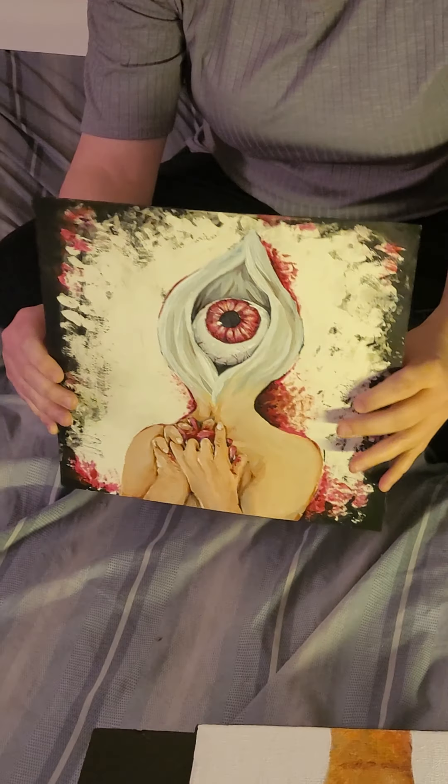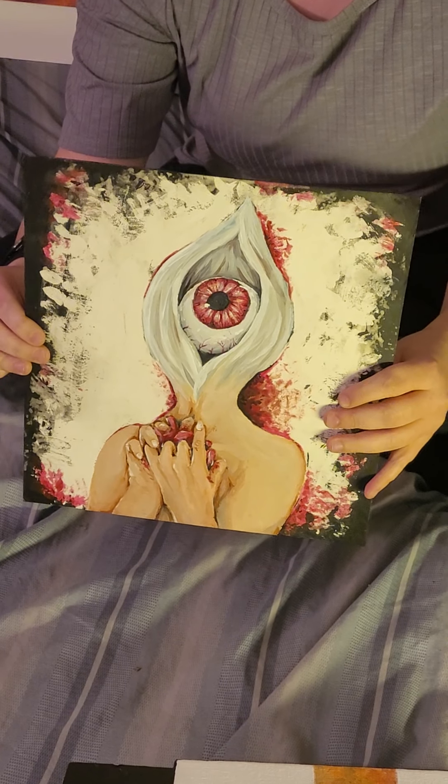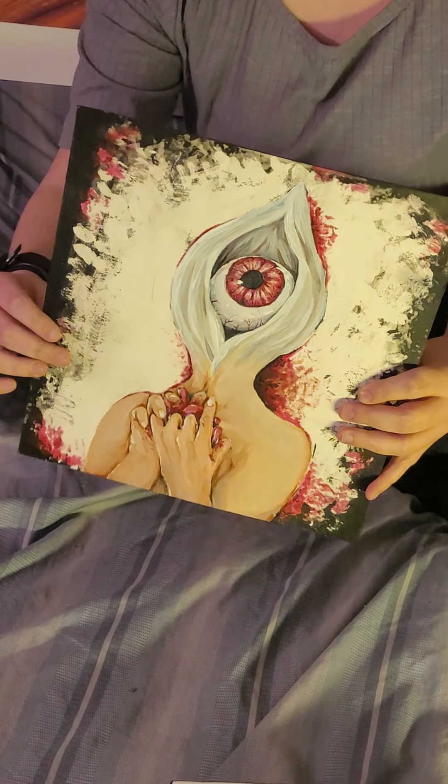This one is an art project from this year. It was done on just plain white paper with India ink in the background, and then I painted over it with acrylic paint to do this figure and to add some red details into the background as well.